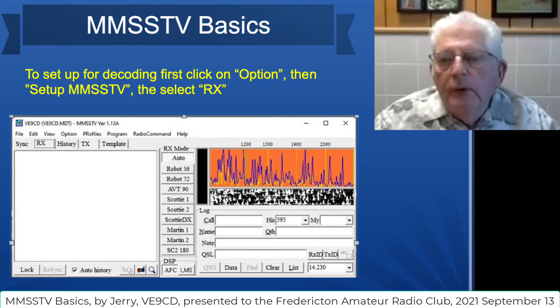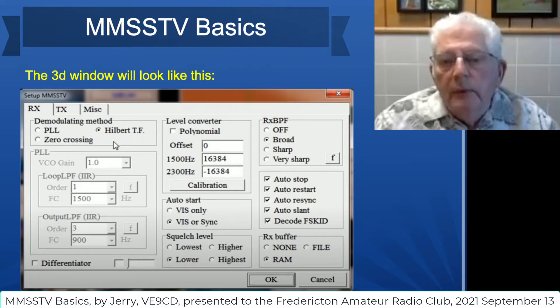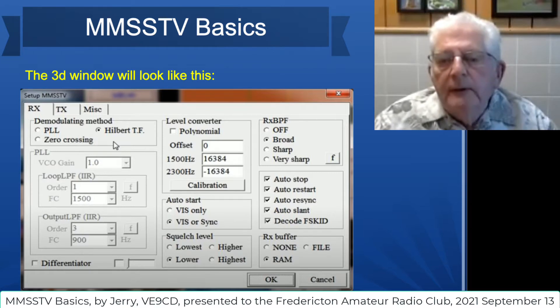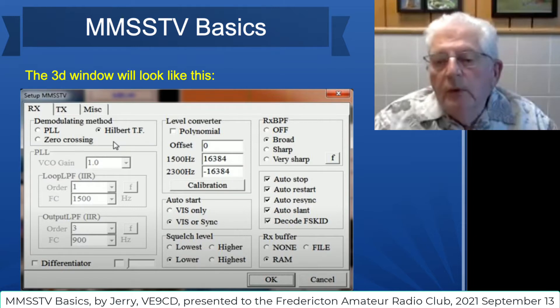To set up for decoding, what you need to do first is click on the word Option. The next thing that will come up are the words Set Up MMSSTV. Then you select RX. On the third window, when you have selected RX, this is what you'll see. Just make sure there's a dot in the Hilbert TF and make sure that all four of these are selected. The rest of it is already there for you — you don't need to worry about them, though you may want to play around with them and modify them a bit.